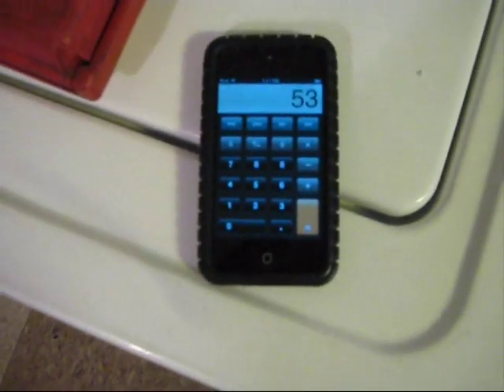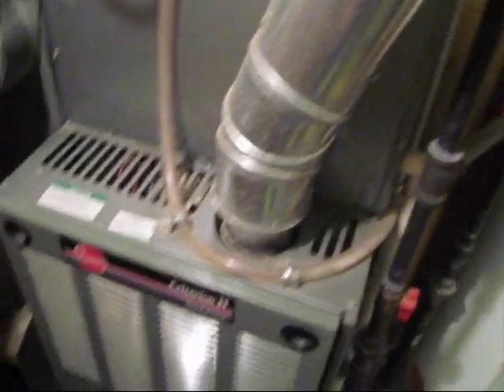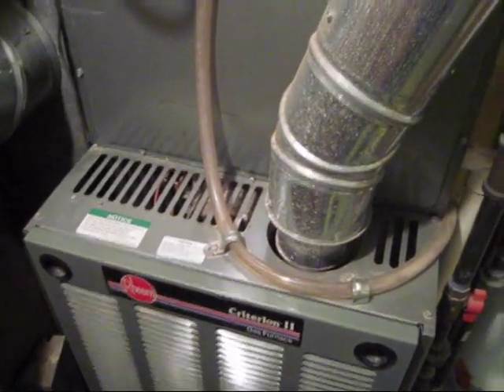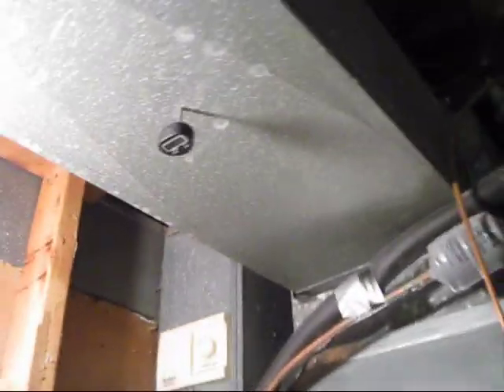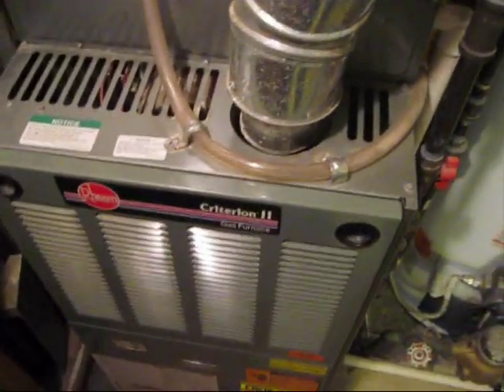I don't think it needs to be this high — I think it could run a little warmer without a problem. The high limit switch on this turns off at about 170. So as long as it's not looking any higher than that, I'm guessing they don't want it to get over 150 degrees. And we're far away from that. All I see on the label is 170.